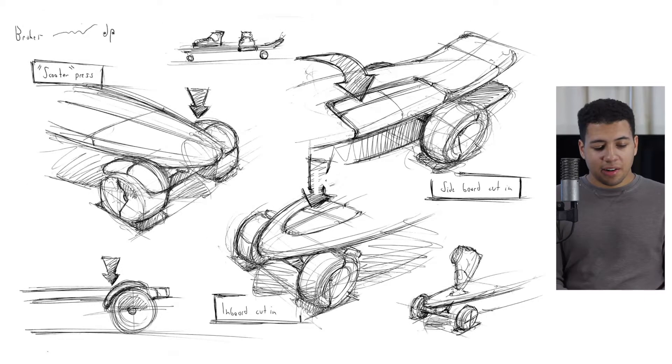The second category was braking. A couple of people during interviews mentioned having a hard time stopping or wanting to improve their technique for slowing down the board. The first idea was the 'scooter press' — on a scooter there's a metal piece at the back of the rear tire that you press down to slow it down. I thought about incorporating that idea onto the tires of a longboard to make it slow down in a similar way.